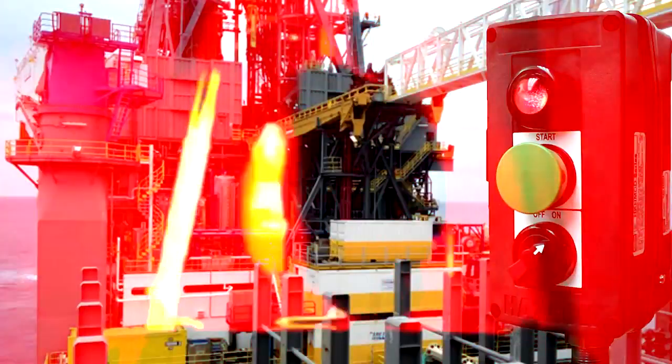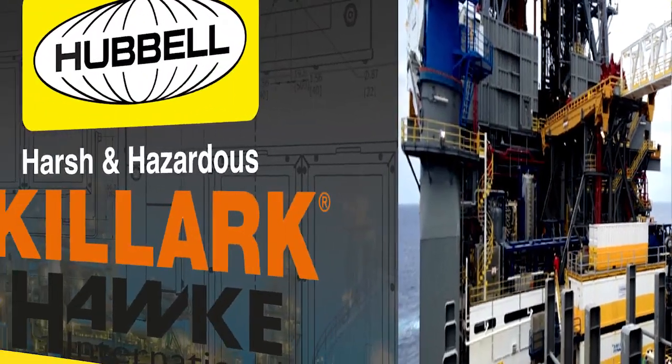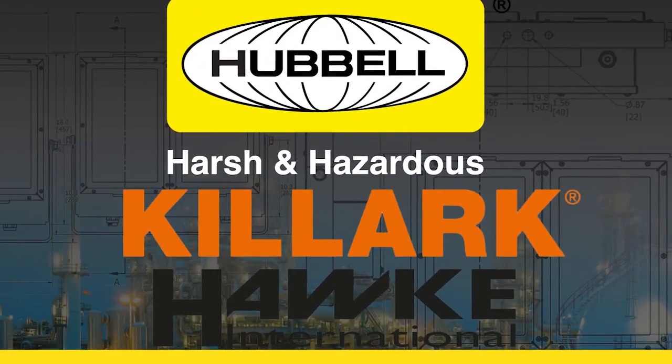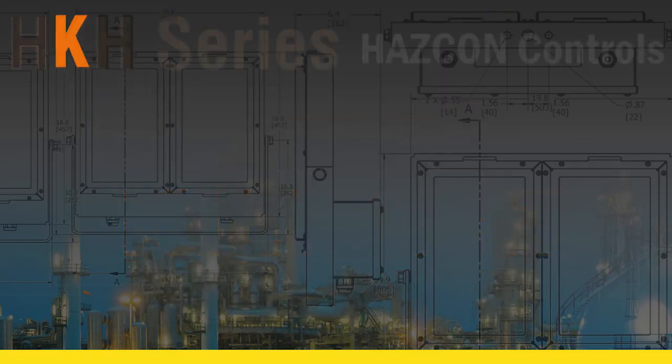When an emergency strikes, are you prepared? You will be with Hubbell Killark. Hubbell Killark is pleased to introduce the HKH Control Stations, your new standard in Hazcon controls for harsh and hazardous environments.